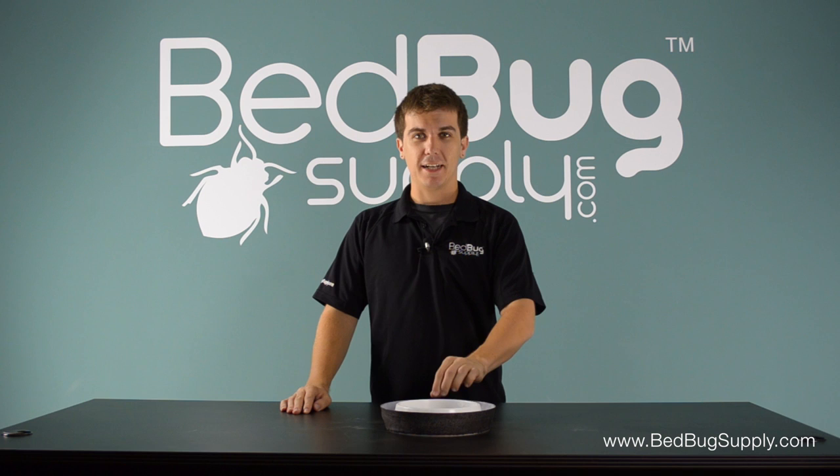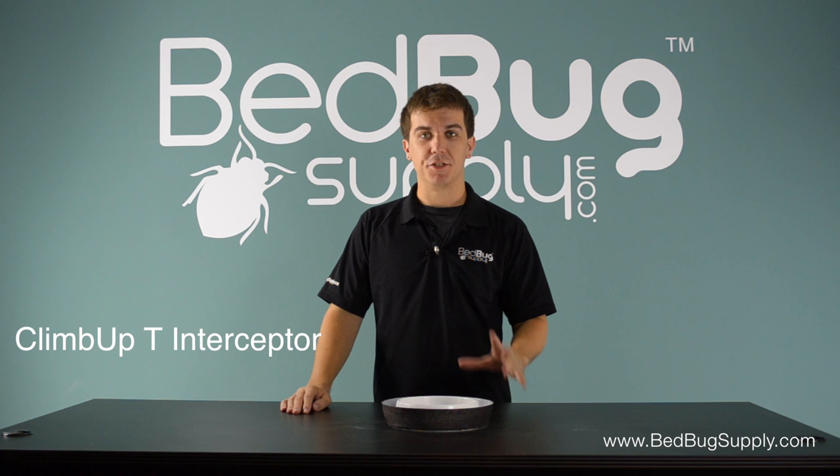Hello, this is Josh with Bedbug Supply. Today I got my hands on the all-new ClimbUp T Interceptor. This is a brand new size and design from ClimbUp, and it's used to trap and detect bedbugs, allowing you to monitor their population in an area. Let's take a closer look.